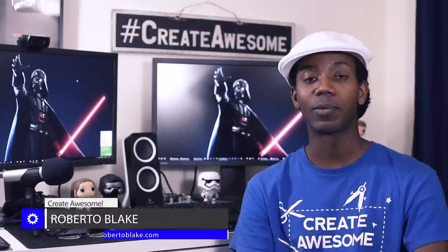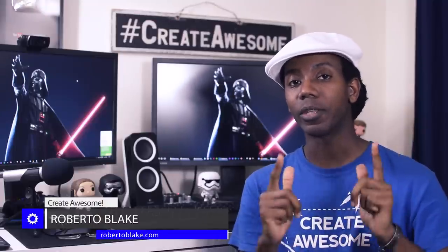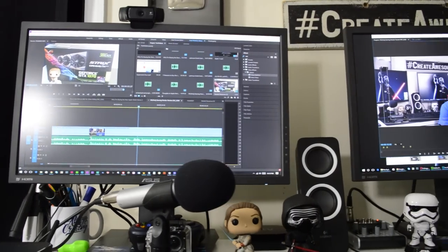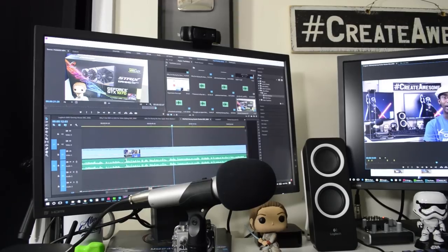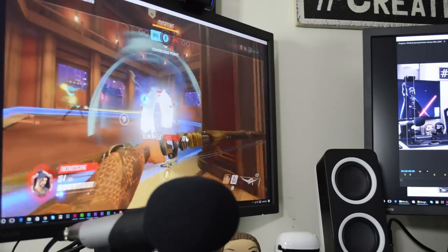These monitors are gamer tested, but Vader approved. Hey everybody, this is Roberto Blake of robertoblake.com and today I'm geeking out with you over my dual monitor setup. These are the MG24U gaming monitors. These are 23.6 inches, so they're roughly 24 inch displays. They are pretty baller. I have two of them for my setup and I use this for my video editing, my gaming when I actually make the time to do that, and also my graphic design work currently. Let's jump right into it.